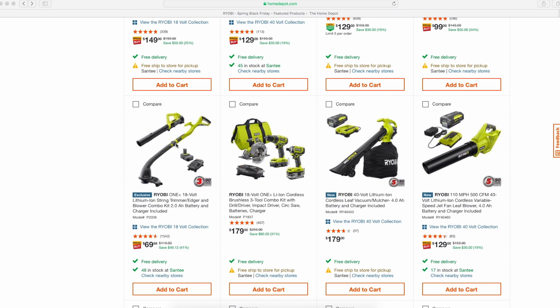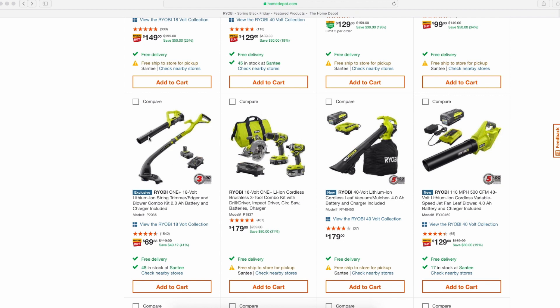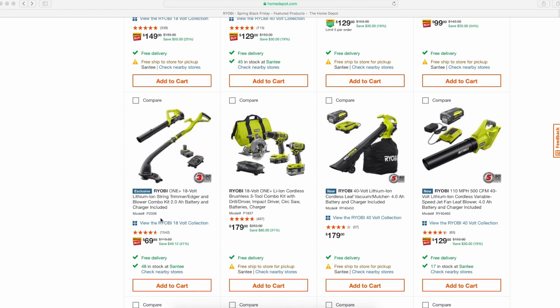Moving along, this is kind of their more basic string trimmer and blower for the 18-volt line with a 1.3 or 2.0 battery — $79 or $69 — that's a pretty good deal. I have this string trimmer myself, I actually bought it used and I love it. It's one of the tools where the HP battery definitely gives it more oomph. I'm six-foot-one so it's a little short for me, but it still does a great job on my yard. Highly recommend this kit.